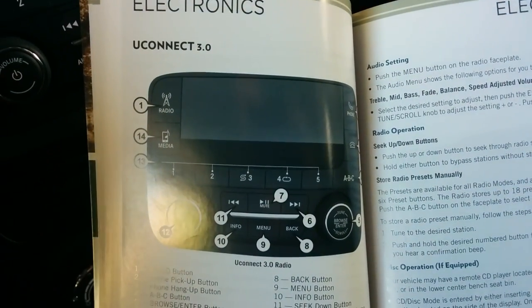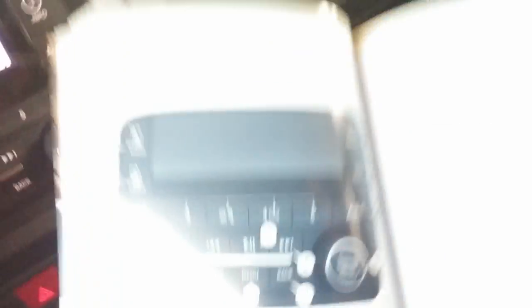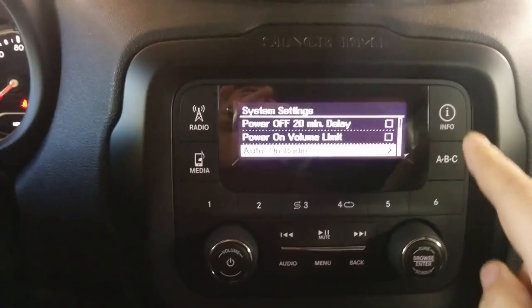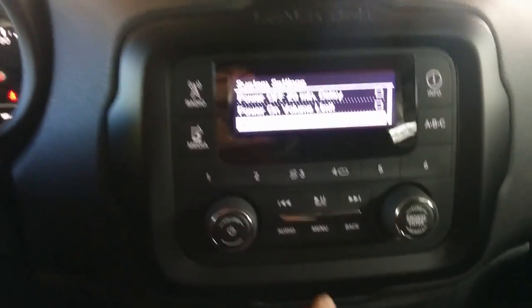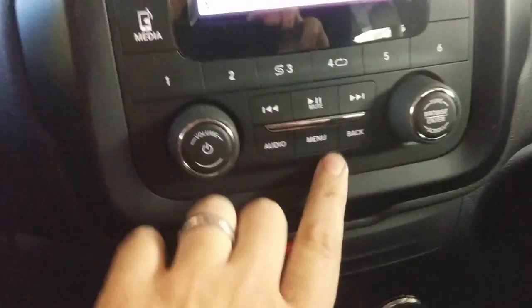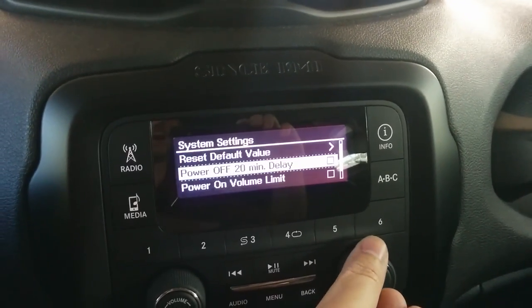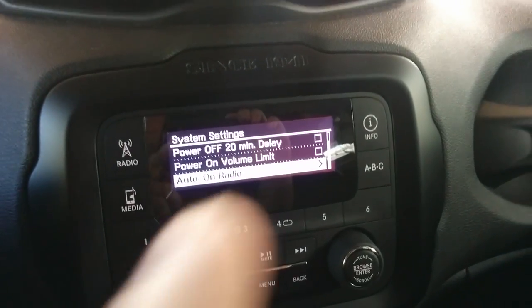I checked the manual and it was absolutely no help whatsoever — the base model radio is not even in the manual. Now, this is the Uconnect 3.0 radio shown in the manual, but this is the base model radio. It doesn't have the phone option. The manual says you can go to Menu Settings, click that, hit Browse, and scroll down to the clock — but I don't have that.